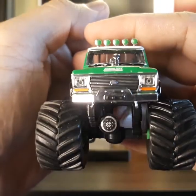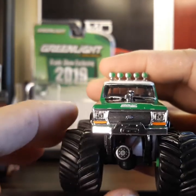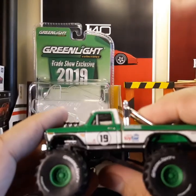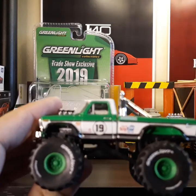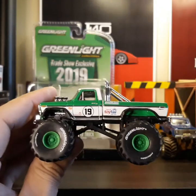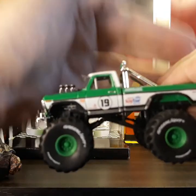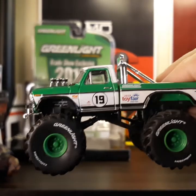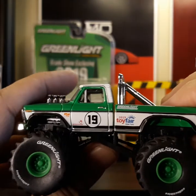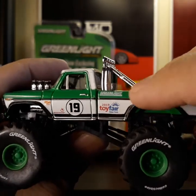The Ford logo is here as well. On the side it does have the 2019 Toy Fair logo. On the side it says '19,' which I think means 2019, along with the 2019 Toy Fair logo, and there's a Green Light branding there too.